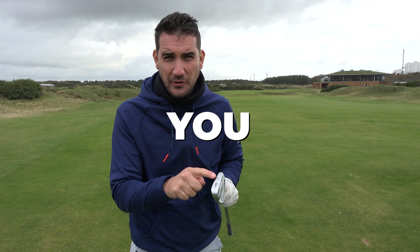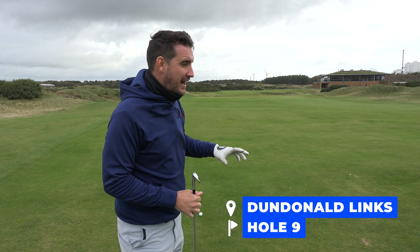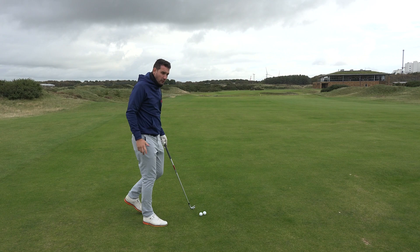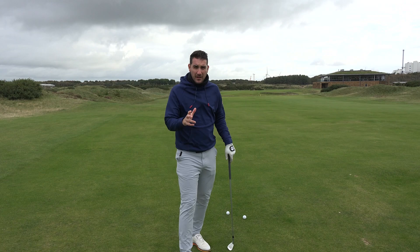When you've got a very difficult approach shot, there's nothing more important than making sure you get the right strike on your irons. I'm on the ninth hole here at Dundonald Links and I've got to go over water, over a bunker. The flag is cut right on the very, very front as well. The last thing I want to do here is bail out, get worried, get nervous. I haven't got time for that. This ball needs to be struck pure.